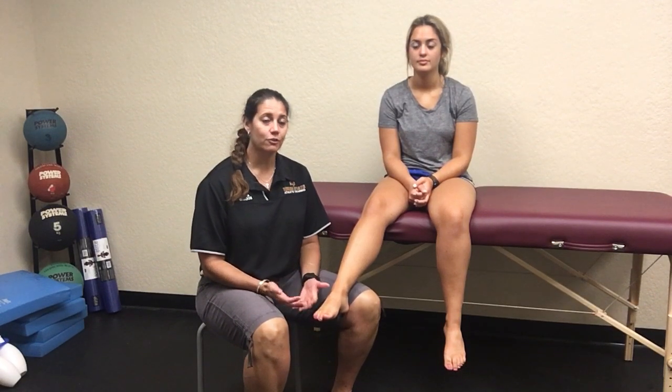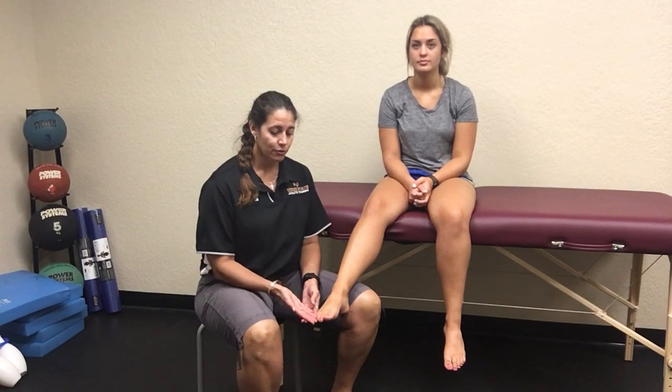We've talked before about ankle fracture tests and stress fracture tests, and now we're going to be talking about foot fracture and stress fracture tests. It's not uncommon for people to experience these — if you stub your toe hard enough, you either sprained a ligament or most likely broke a toe.